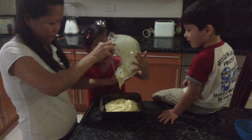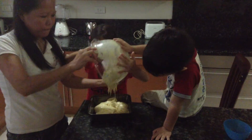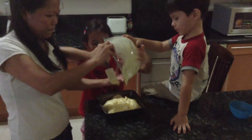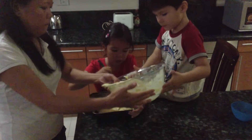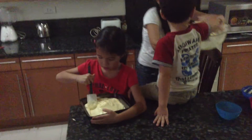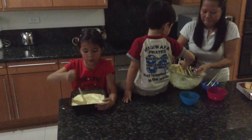So now we're going to just scrape it in and spread it out. If there's too much batter, you might want to flatten it out and use another cake pan if there's too much in here.